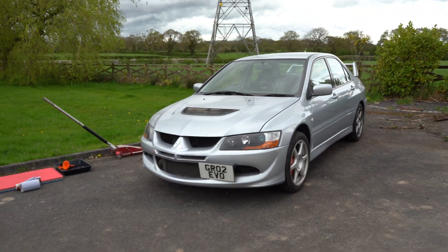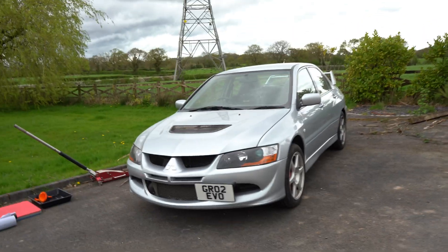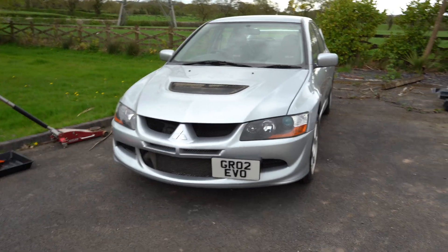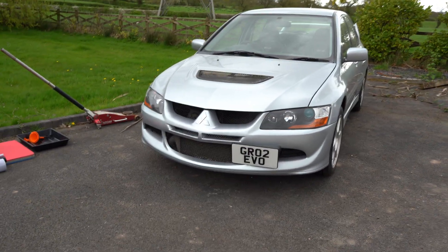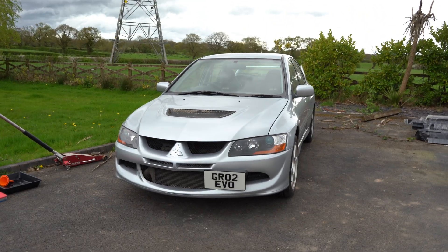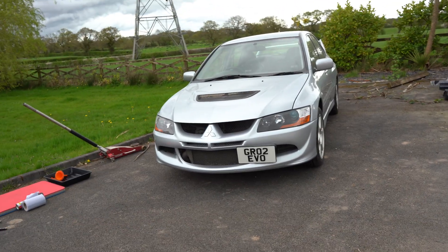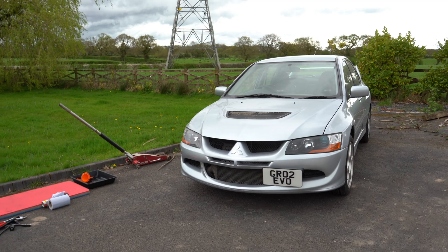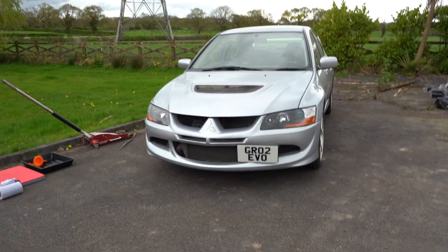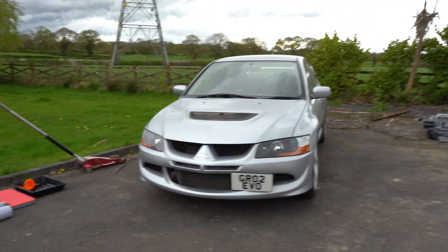Hi guys, today I'm making another video on my Evo 8. Unfortunately, the oil cooler lines are leaking — there must be a split somewhere because I've got an oil leak, which obviously is no good. I've got no choice but to replace them. I could replace just the lines, but I bought a Mishimoto upgraded oil cooler — slightly bigger than the original with better cooling performance — so I thought if I've got to repair the lines I might as well just upgrade the whole thing. I'll insert a clip of the oil leak itself — it's actually quite bad.